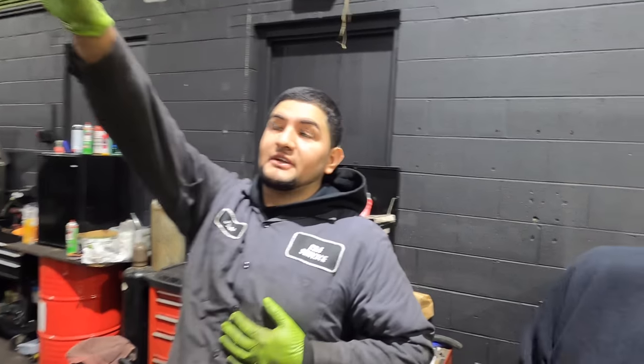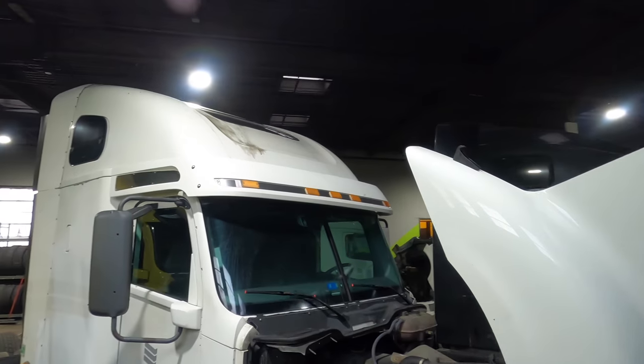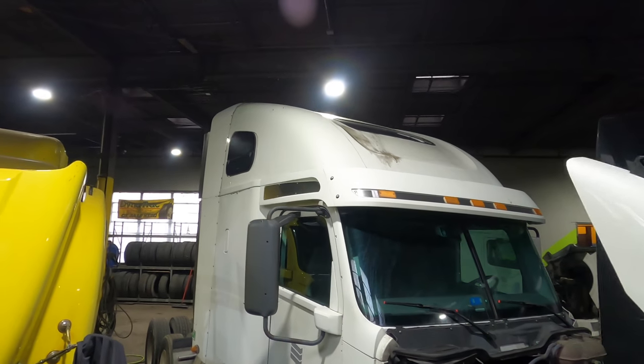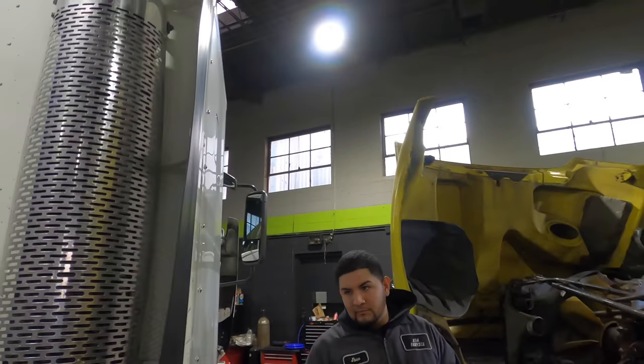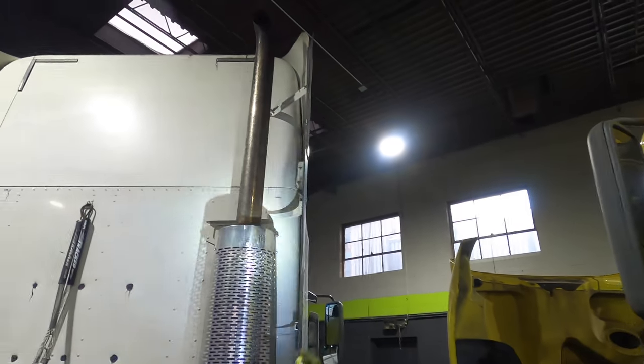Pretty much this truck has around half a million miles on it, and the turbo just went out. Look at that — another indication right there: at the top of the sleeper it's all covered in oil, and the back of the stack is full of oil. You're just going to start spitting oil. You can see it right here.